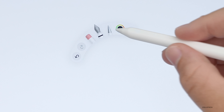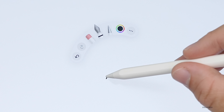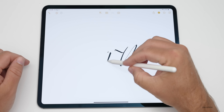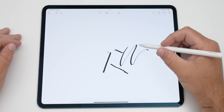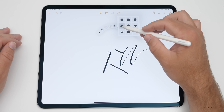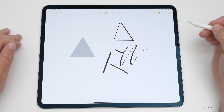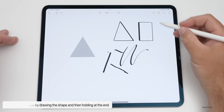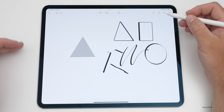There's also a new Barrel Roll feature. As you spin the pencil, it changes the orientation of the line you're drawing, which is great for calligraphy-style writing. Additionally, you can draw shapes and hold at the end to perfect them — draw a triangle and hold to get a perfect triangle, same with a square, rectangle, or circle. It's a nice built-in feature for creating clean shapes.